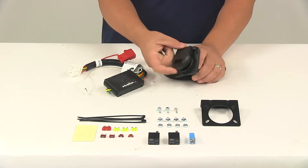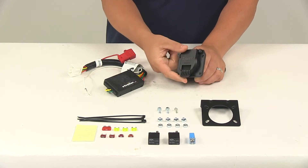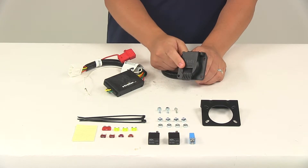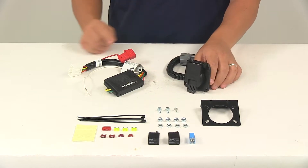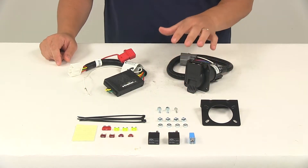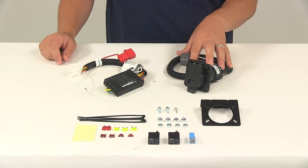The seven-way is a very strong and durable design. It comes with a spring-loaded lid that's going to keep dirt and grime away from the terminals when it's not being used, and it comes with the mounting bracket and the necessary hardware to get it installed so it's easily accessible near the hitch of the vehicle.